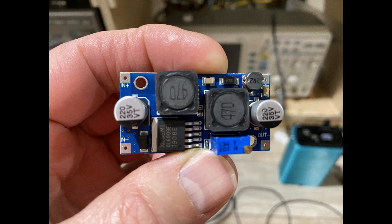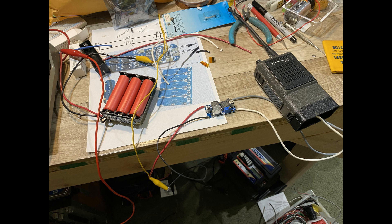The utility of this buck-boost converter in this application is significant. The output power of the transceiver is dependent on the battery voltage. As our new lithium-ion pack's voltage is depleted and goes below 9.6 volts, the boost function of the buck-boost converter will boost it back up to 9.6. That will deplete the battery a little quicker than when the buck function is being used, but it's going to protect the output transistors so they don't see too much voltage and potentially overheat and be destroyed. So this is quite a useful little device in this specific application.